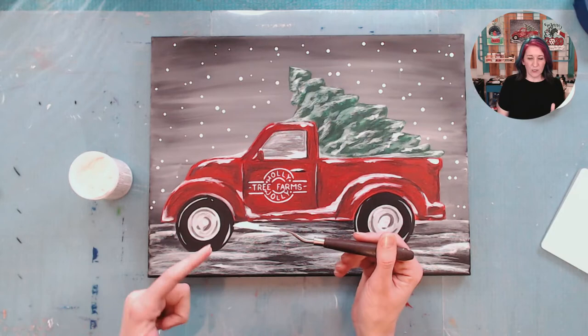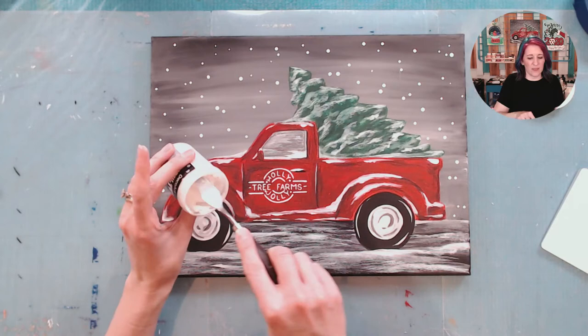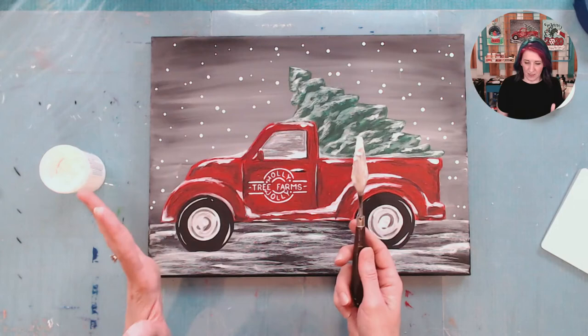A really fun thing you can do with it is if you don't have sand, you can buy white craft sand at Michaels or the craft stores. But if you add glitter to it, it gets kind of shiny, and that's kind of fun too. I could even add glitter to this. The trick is to add really fine glitter, not the big chunky glitter — just the pixie dust, light glitter.